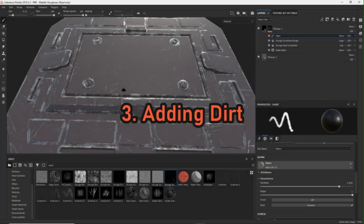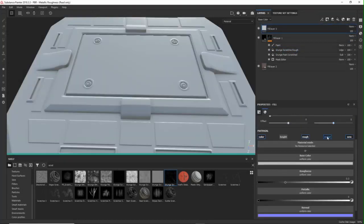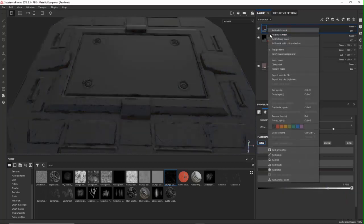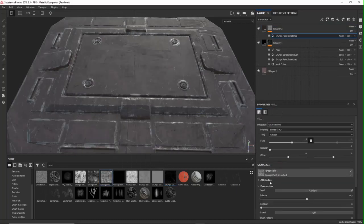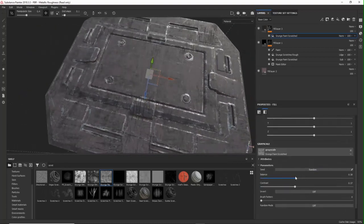Next, the dirt layer. Since people are going to walk on this sci-fi panel there's going to be dirt on it. There are a hundred ways to add dirt. I don't have the best experience with a dirt generator, so what I usually like to do is add a fill layer with a black mask and choose a nice procedural — they really look much better. From there it's adjusting the attributes a bit, usually increasing the contrast so not the whole texture gets darker.